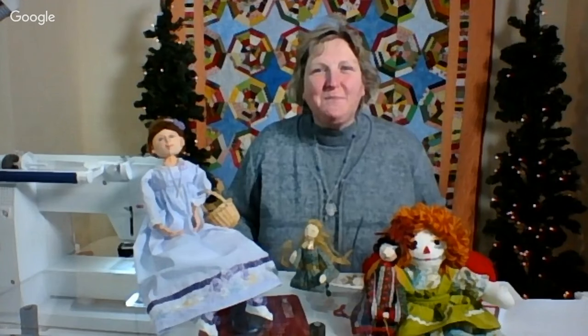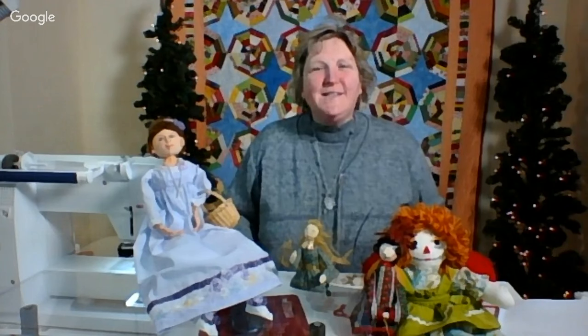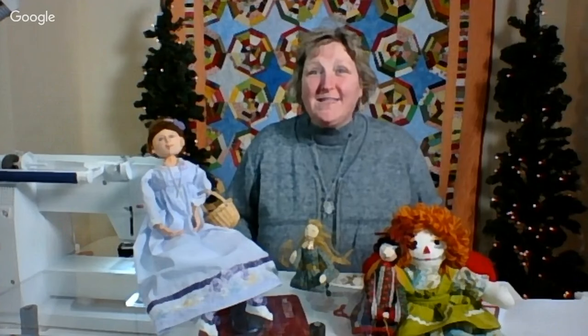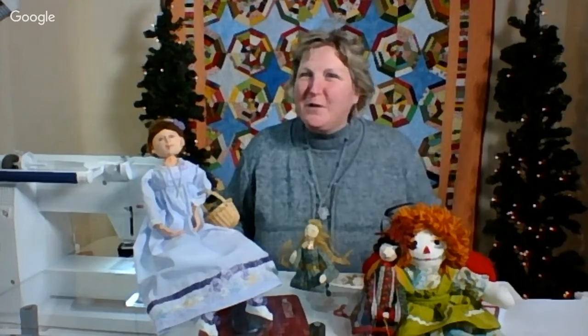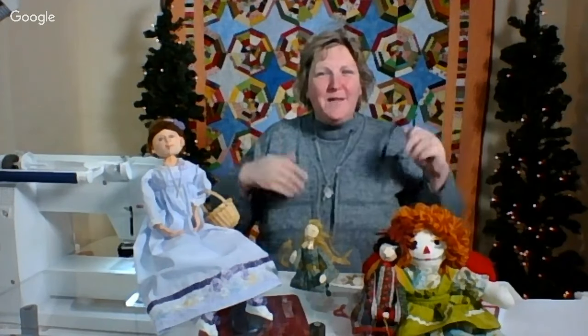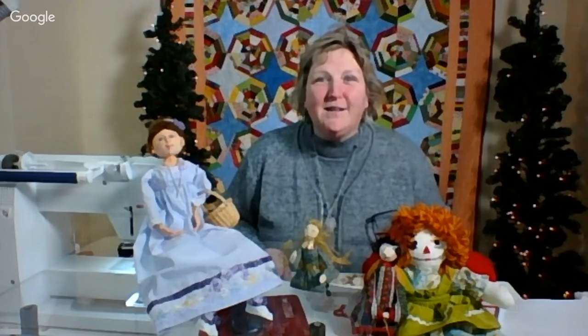Good evening and welcome to the Simply Colorful Fibercast. Today's date is December 16th, 2016. My name is Lynn Marquedon and I'm your host. Welcome! This is a sew along. We do it every Friday night from 8 to 9 p.m. Eastern, and I'm glad you could join me. Grab a project and let's get sewing.